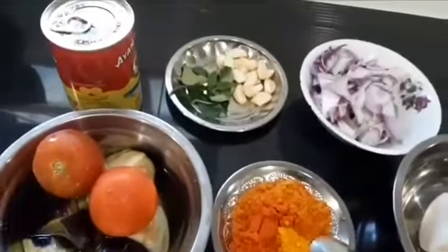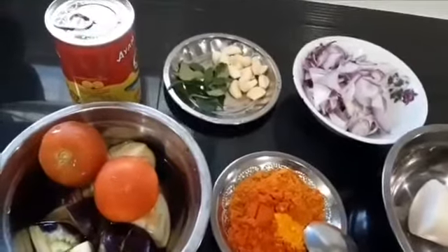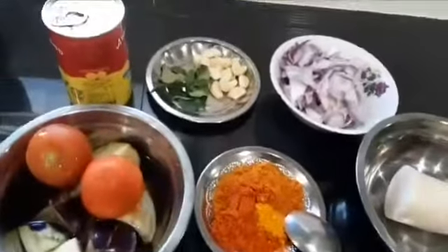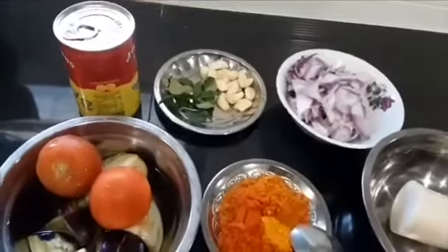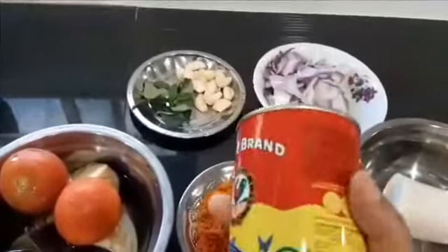Hello viewers, welcome back to Working Mom Kitchen. Today I want to show you how to cook sardine curry. Many of you, especially Malaysians, are very well aware of a can of sardine of any brand that you like.